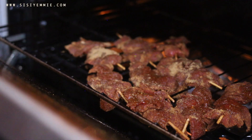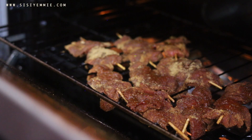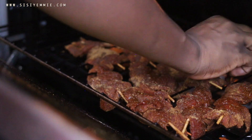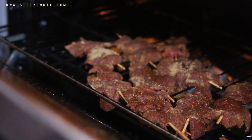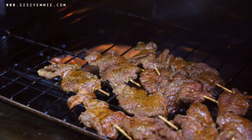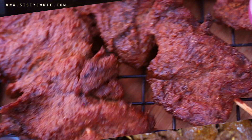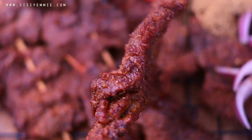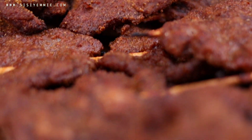If you have an outdoor grill, this is going to be so fantastic because the flavor of the smoke will get into the suya. But if you don't, you manage — the way I'm managing mine — and it is still delicious. Look at how delicious our suya looks!